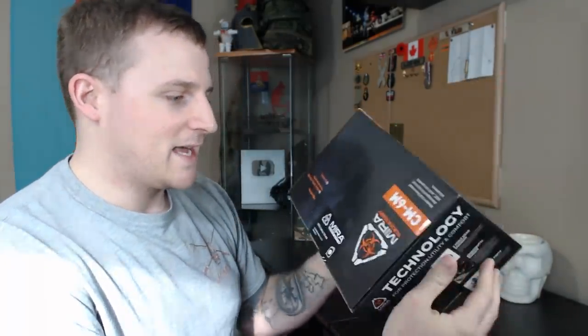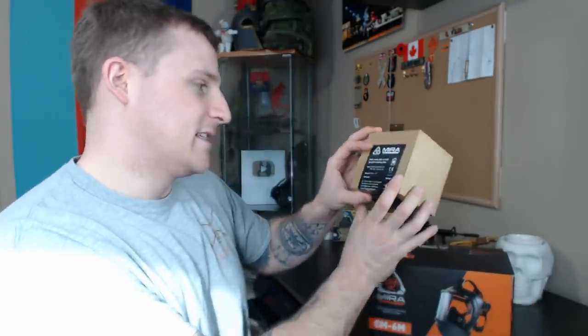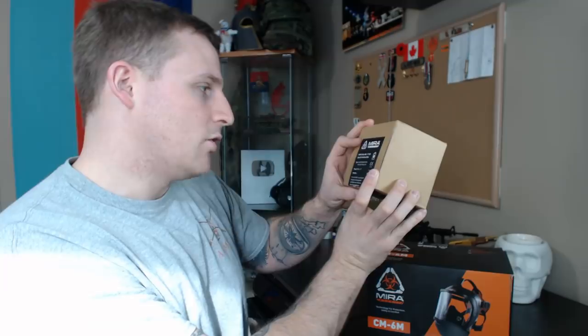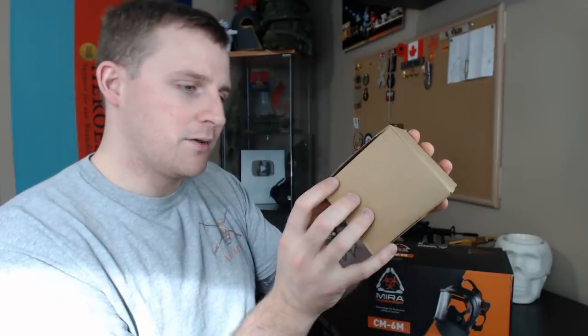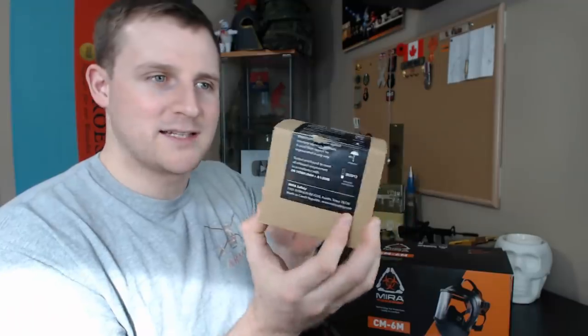So here we are — this is the CM6M. Technology for protection, utility and comfort from MIRA Safety. I love the fact they've got the biohazard symbol; it's really nicely packaged, with a smoky haze on the box that looks really cool. It's not very heavy, and it shouldn't be — it is only a gas mask. We also have a spare canister: the NBC77SOF special combined filter. It has warning symbols indicating it must be kept dry, stored no lower than minus 5°C and no higher than plus 30°C.